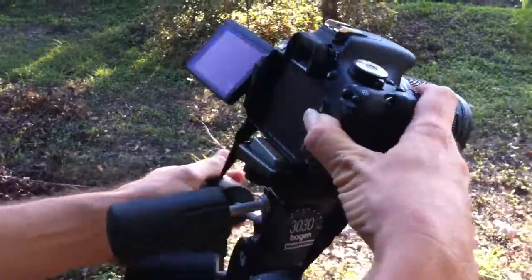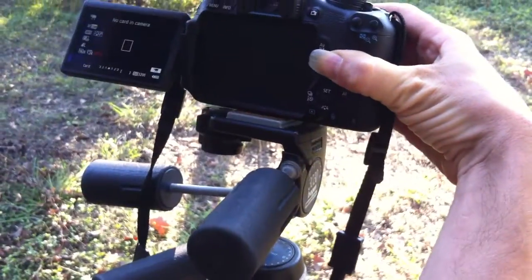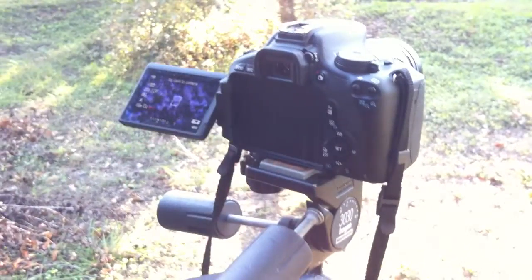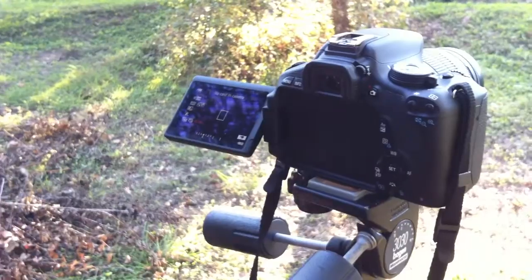Let me show the camera how I've got this going in. You come from this side and you push down. That locks it in. So then we're good. So there's no card in the camera — we need a card. Pause.